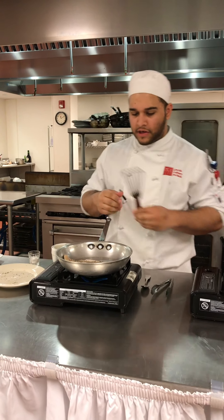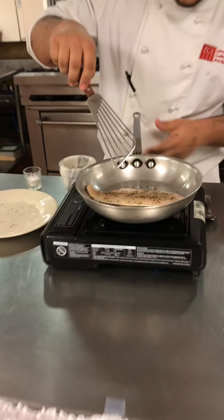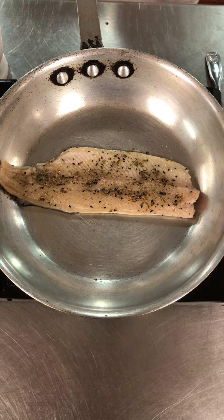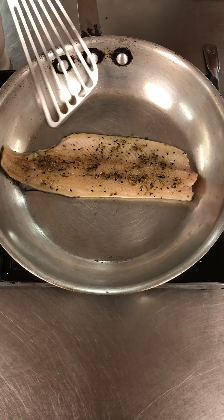You can see the fish — what we want is for it to cook all the way through underneath. I want to create a crispy, crispy skin.